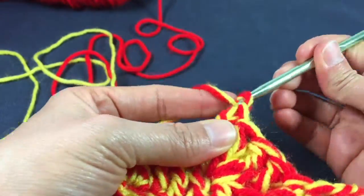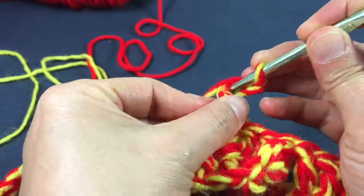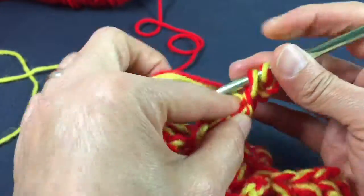Now I'm going to make a picot — chain one, two, three. Single crochet right there at the base of those three chains.